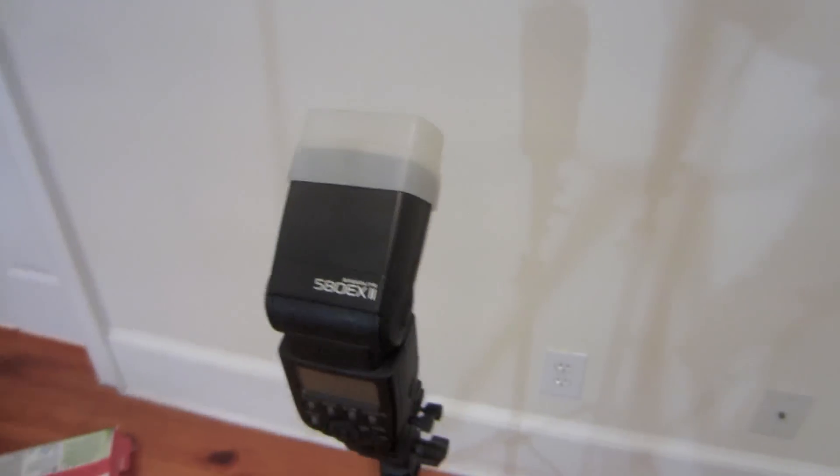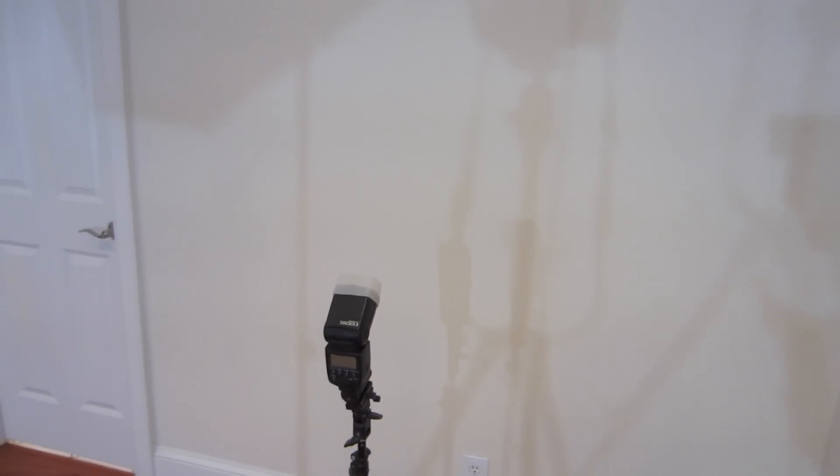This is the second flash — the 580EX2 — and it is also being triggered with the Yongnuo RF602s. That is going to light up this white wall. You just have to keep increasing the light until the wall is completely white. You actually don't need a white wall to start off with — I have this off-white wall — but you can blow out any colored wall as long as you have enough flash power, so that's something to remember.